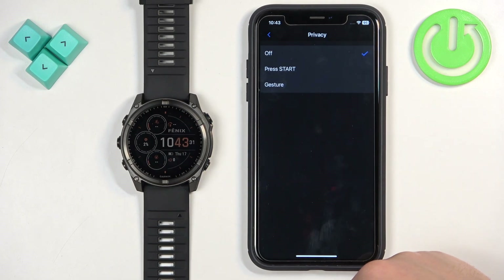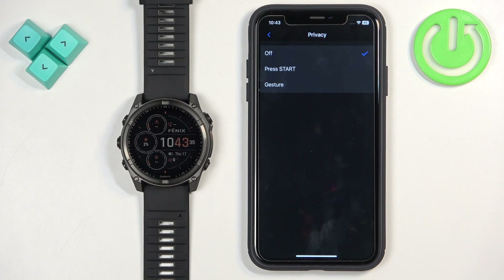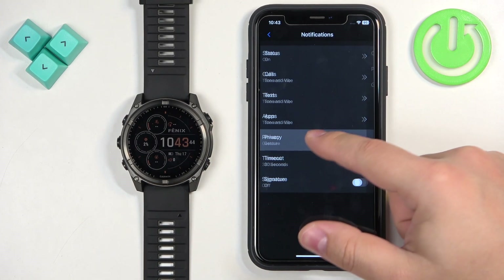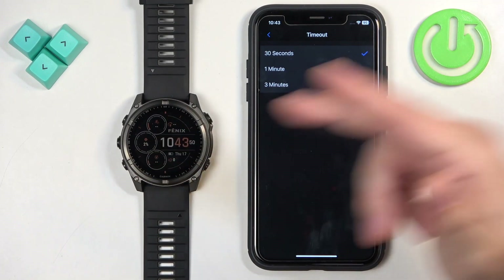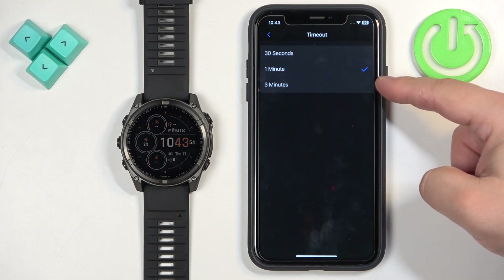Next is Privacy. This option lets you select 'Press Start' or 'Gesture' — it hides the content of the notification, and to reveal it you need to press the Start button or perform a gesture if you select the gesture option. Next is Timeout, which controls how long the notification stays on the screen of your watch after you receive it. You can choose 30 seconds, 1 minute, or 3 minutes.